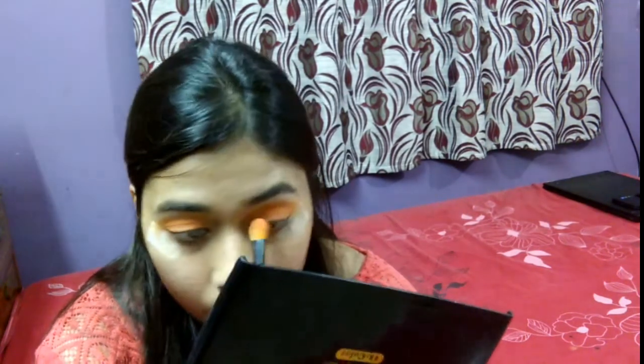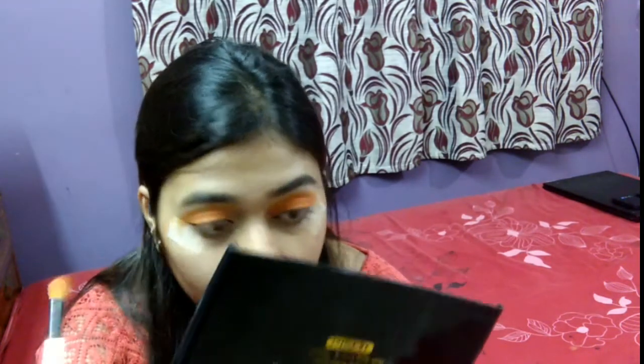The eyeshadows in this palette were very pigmented but somehow they were very chalky, and it just felt like there were a lot of fallouts — lots and lots of fallout.